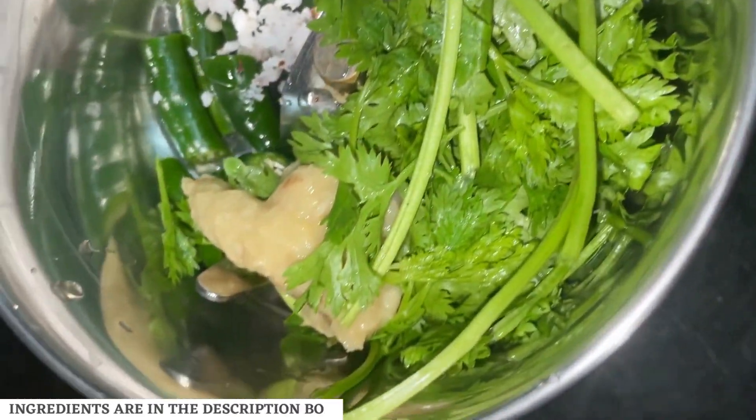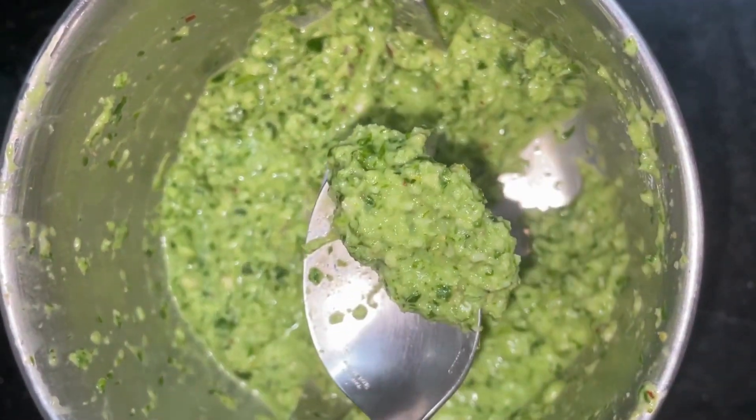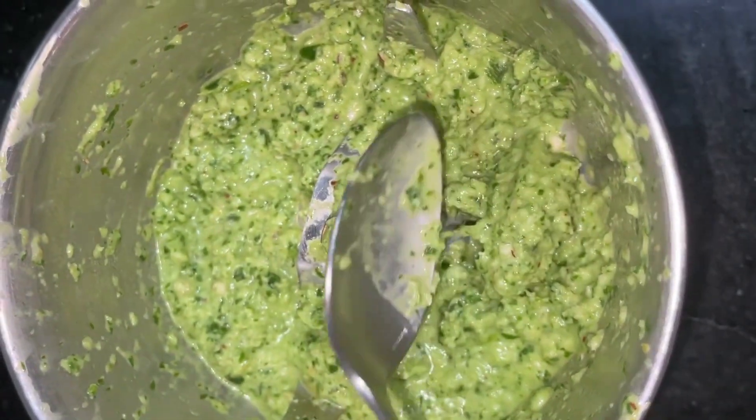For the green masala, blend together coriander, coconut, green chillies and ginger garlic paste. Ingredients and their quantities are in the description box. You need to have a thick coarse paste.